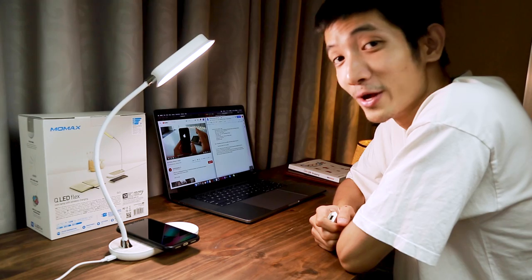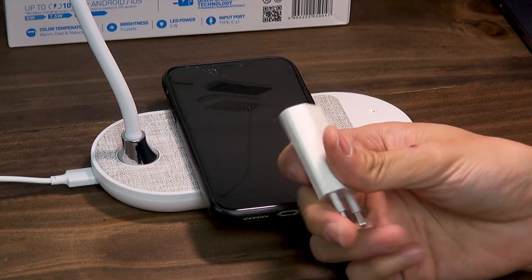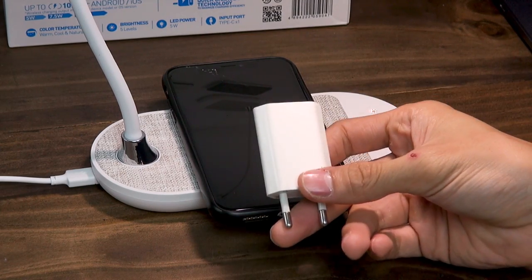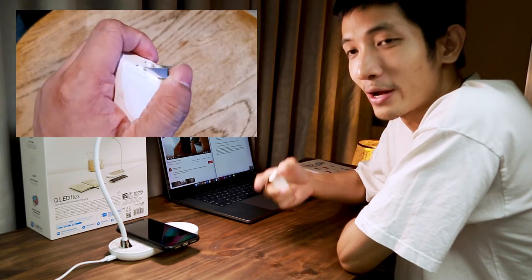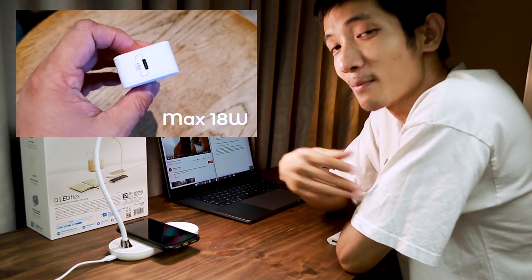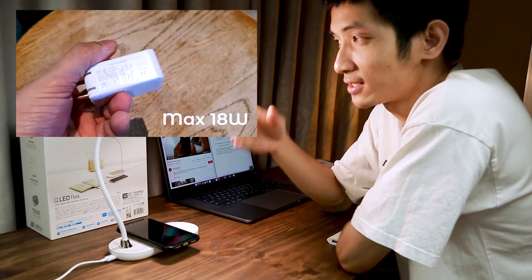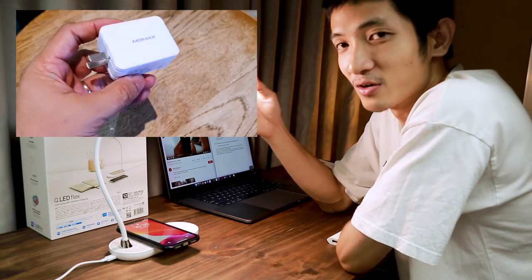Và một vấn đề mình cần lưu ý đó là việc cấp nguồn cho cái đèn này qua một đốc sạc. Đốc sạc này sẽ không nằm sẵn trong sản phẩm, các bạn phải mua riêng. Thì các bạn tốt nhất nên mua một cái đốc sạc nhanh hoặc một đốc sạc của hãng uy tín, với công suất tối thiểu là 15W trở lên, để mà cung cấp đủ điện cho việc phát sáng và việc sạc không dây. Nếu các bạn mua một đốc sạc chỉ đơn giản 5W đổ xuống, thì chắc chắn nó sẽ không đủ cấp điện, và chắc chắn bạn không thể nào vừa sạc pin mà vừa phát sáng được.